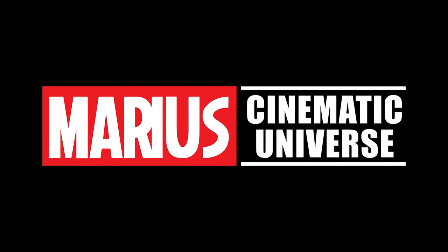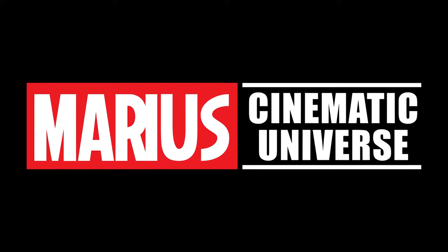Welcome to the first episode of the MCU — the Marius Cinematic Universe. I'm Marius. This wasn't supposed to be the first episode, but that's just how it goes sometimes. I received something in the mail today that I've been waiting on for months, and I just couldn't wait. I had to do this first even though there are lots of other videos to come. If you like this video, make sure to subscribe and hit the like button.